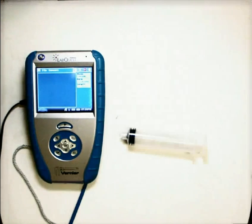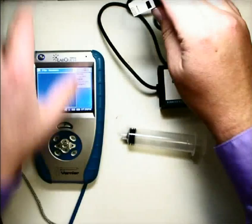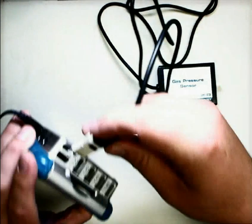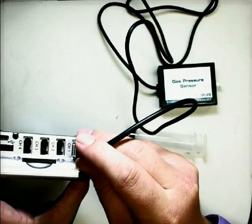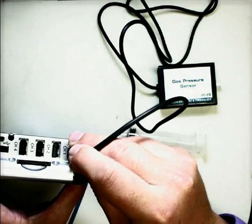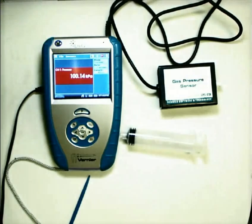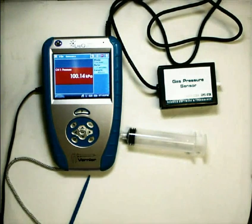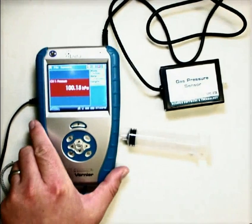Connecting the gas pressure sensor to the LabQuest is no mystery — it works just like everything else we've played with. This does go into the top channels, not the digital channel on the side. And as soon as you hook it up, notice that it's starting to measure in kPa, which stands for kilopascals.